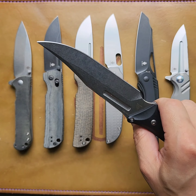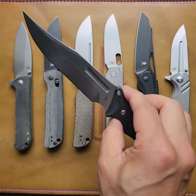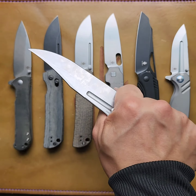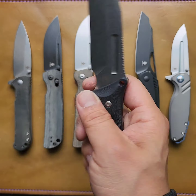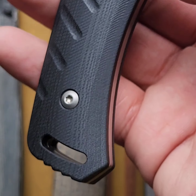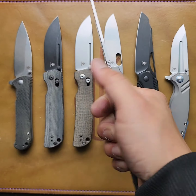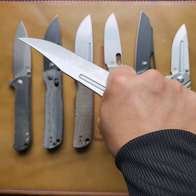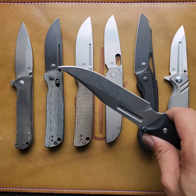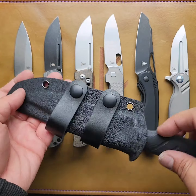Then we have this big one — it's called the South West. Some people think it's just the South West, but I think it has to do with some type of bird up in Newfoundland. It feels really good. G10 scales, D2 blade steel. Very jimping — I love this choke up point. Feels really good. Good work, Jonathan. Comes with a taco sheath — scout carry, whatever you want. I think it's nice.